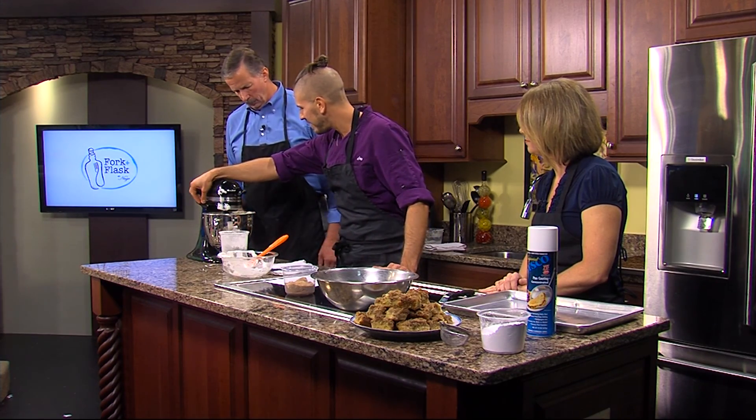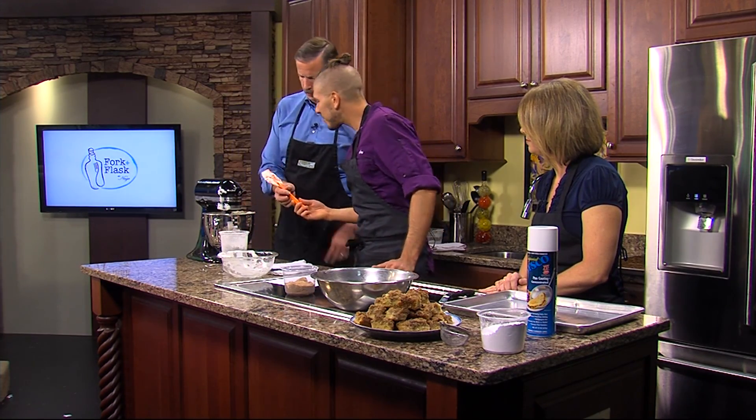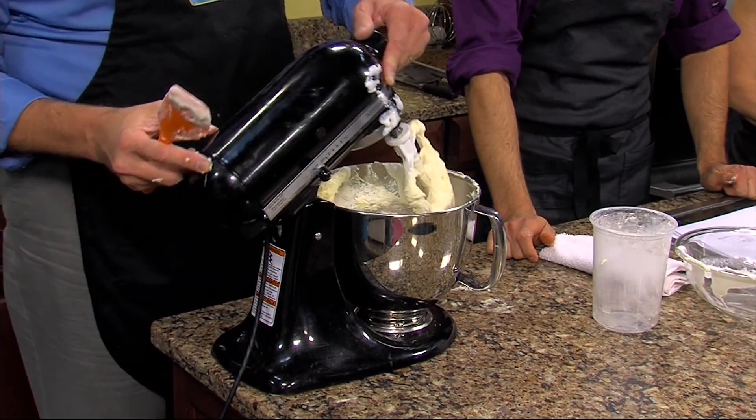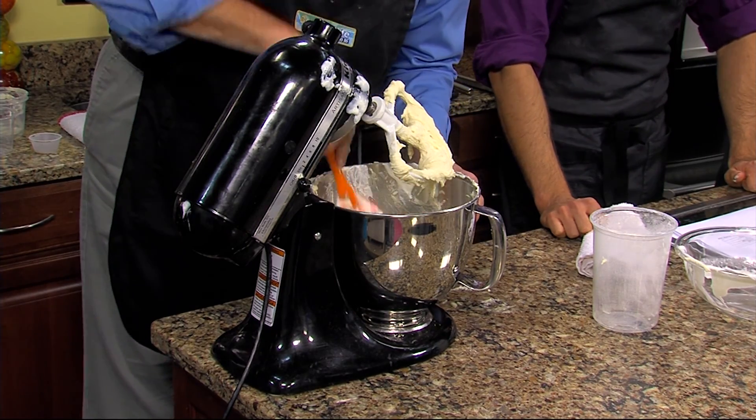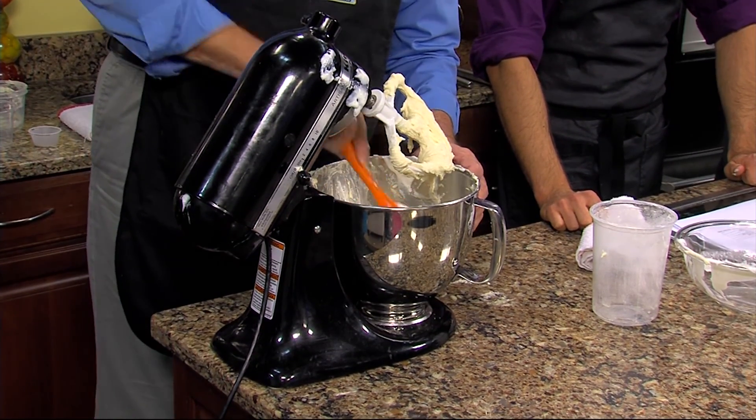That's looking about right. You can give it one scrape down to make sure we're not missing any little bits. I think you've got it — you're doing just fine. I'm a good scraper and that's about it.